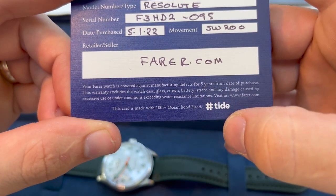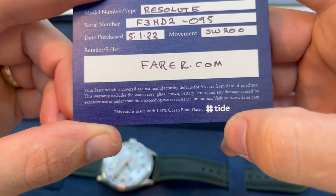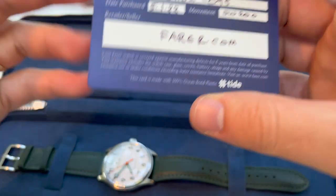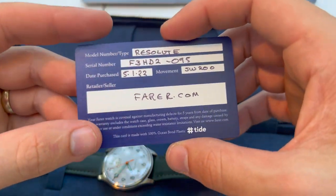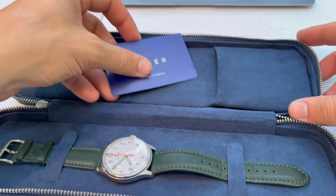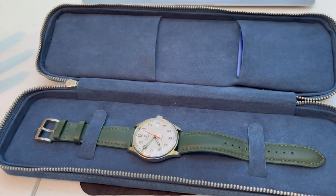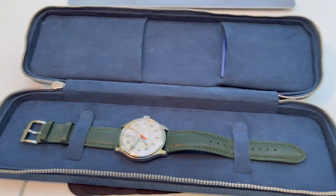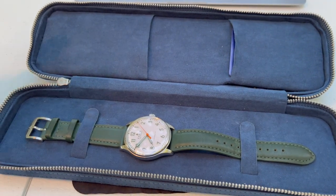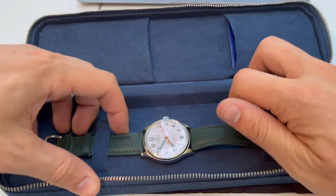The warranty excludes the watch case, glass, crown, battery, straps, and any damage caused by excessive use — so it's just the movement covered. But that's good; a Selita is not going to break. A lot of watches give a two-year warranty, so a five-year warranty is a nice touch.